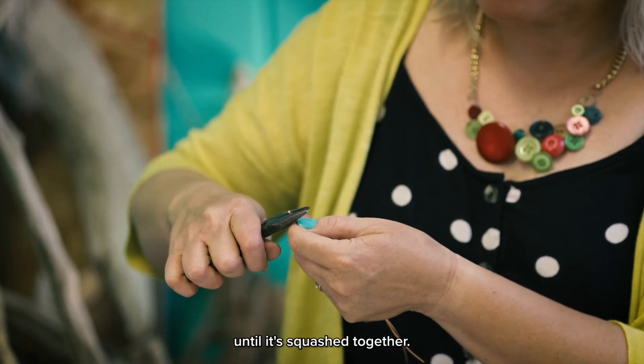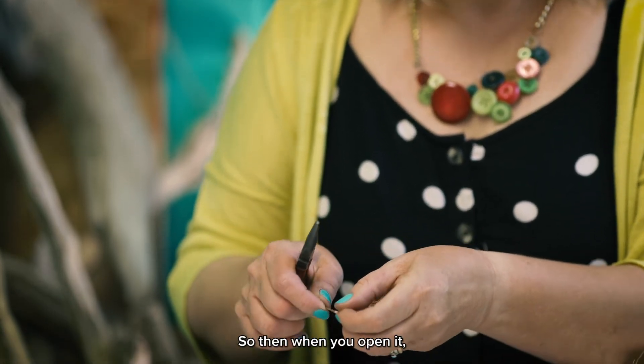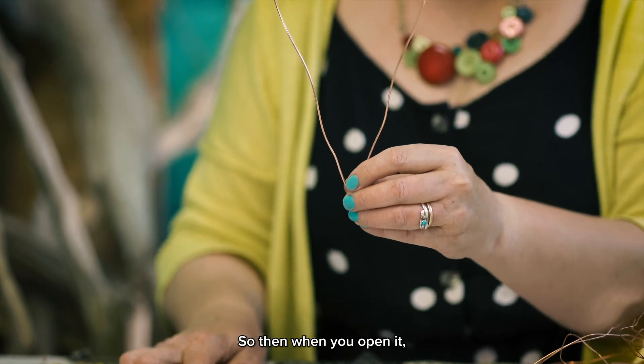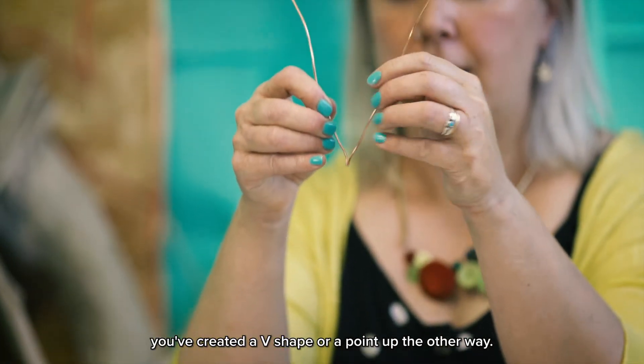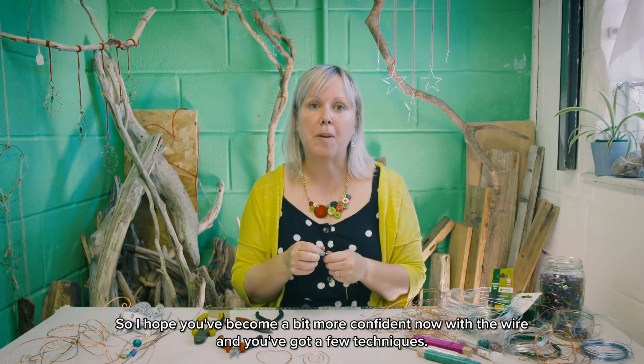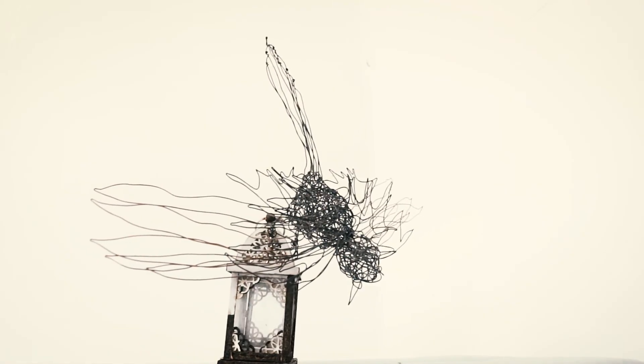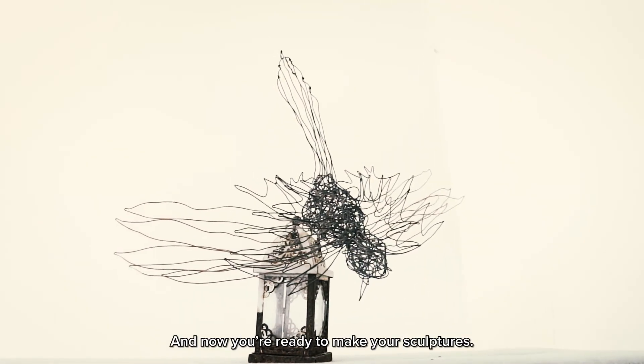Keep going until it's squashed together, and when you open it you've created a V-shape, or a point the other way. I hope you've become a bit more confident with the wire and picked up a few techniques — now you're ready to make your sculptures.